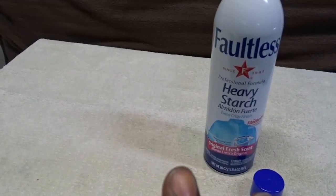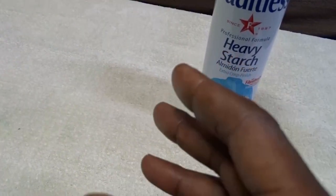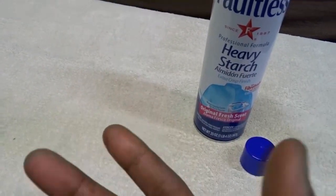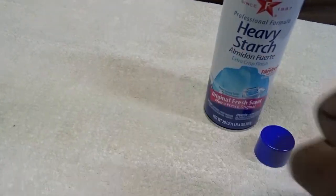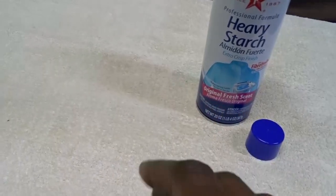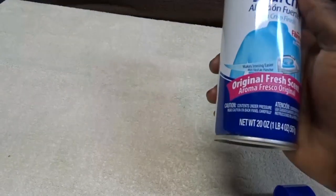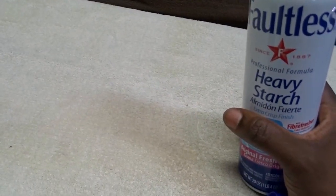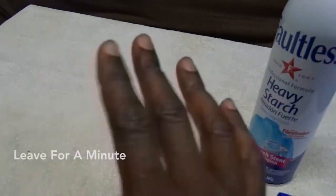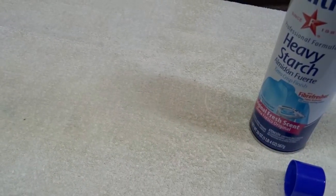Then you let the starch sit in your clothing for about a minute to allow it to absorb into the fabric. A lot of people will spray it and then start ironing right away, and they'll see a lot of flaking on the clothing — that's because it's just not absorbing into the fabric. So let it absorb for about a minute, you'll see it settling in, then iron and it'll be just fine — very clean, no problems at all.